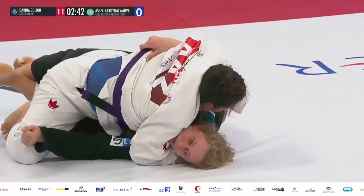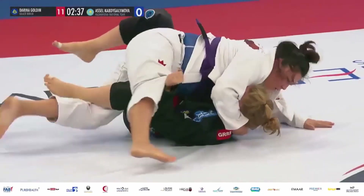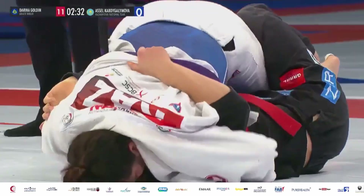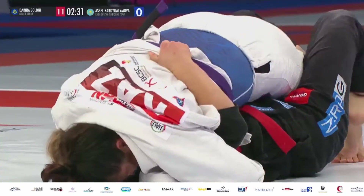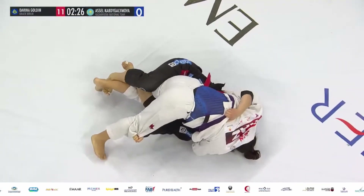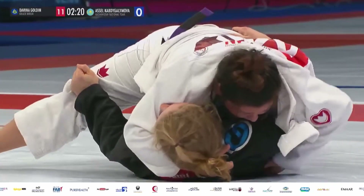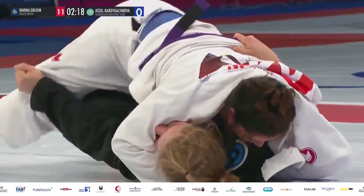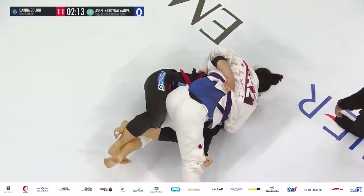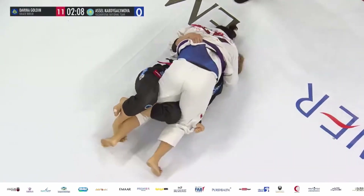Dariana Golden still sitting with an 11-point lead while A Cell remains on zero. In this top position, A Cell needs to control the head with her shoulder and get the right underhook on her opponent. She's got to pummel her left arm underneath the right arm of her opponent, preventing Dariana from taking the back, as well as hiking her up to prevent the guard pass. This also allows Dariana to more readily chase the full guard and sweeps — she's got the lockdown on A Cell's left leg.